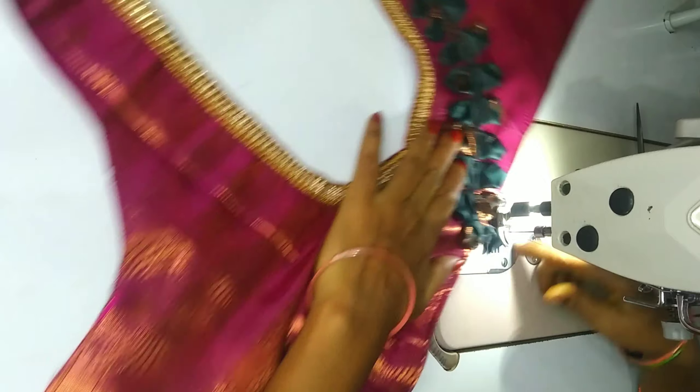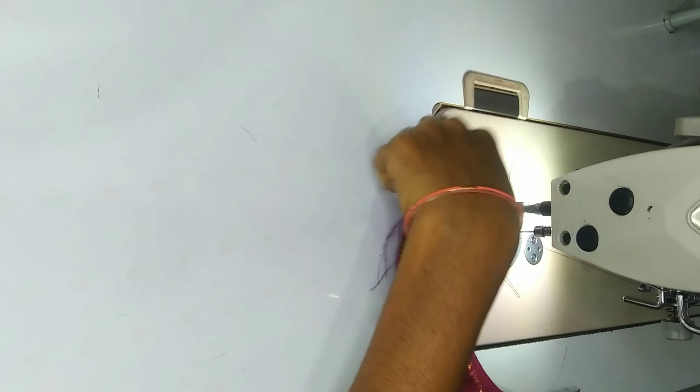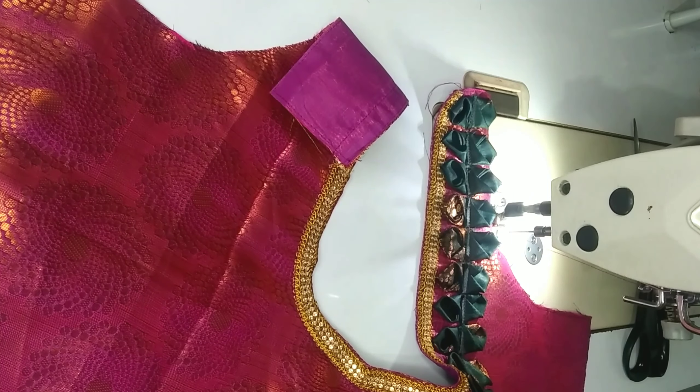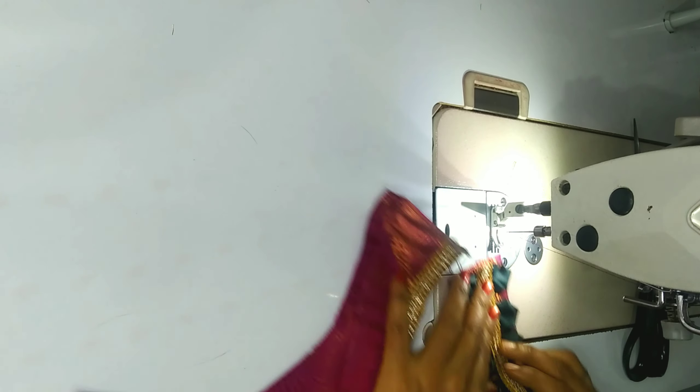Now we are going to do the stitches first. We are going to cut the petals here. We are going to cut the stone and do the stitches.